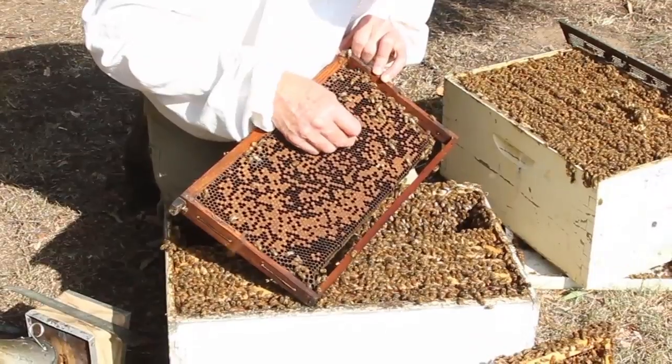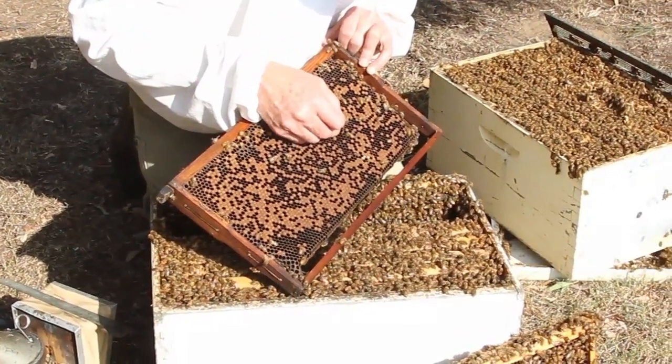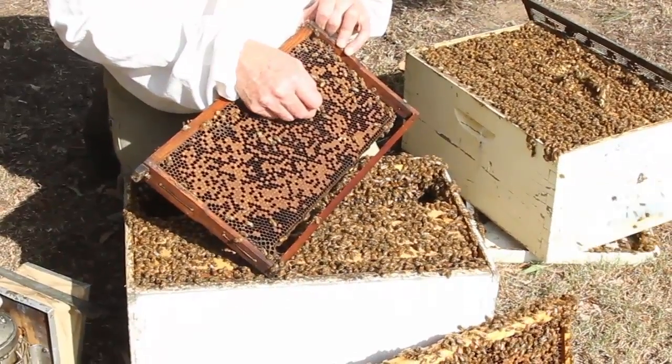In this case, I've got a slimy mass coming out of the cells, which is classic American foulbrood disease.